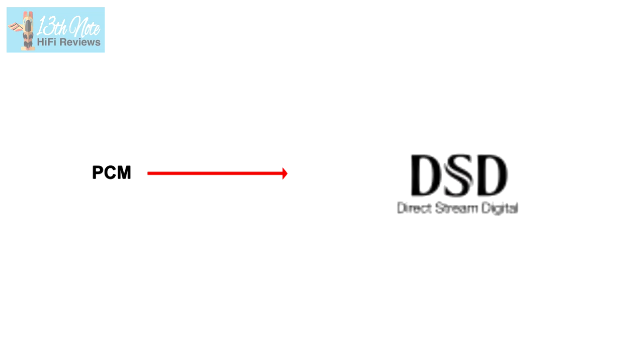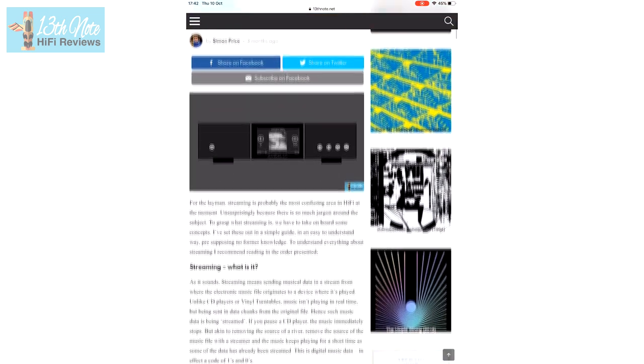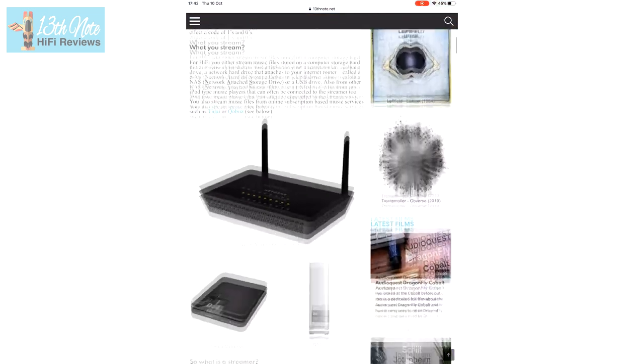The DirectStream upsamples PCM digital file formats to DSD — to 10 times the standard DSD rate, in fact. If you need explanations of what PCM or DSD means, please check out my website article called Streaming under the basics section.